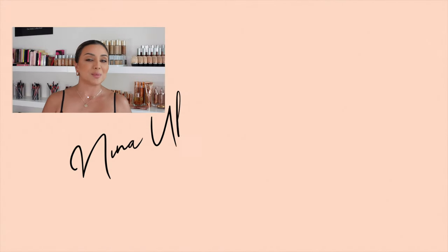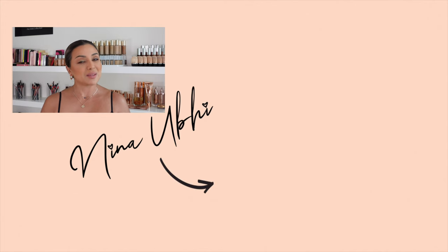So there you go - now that I've got everything on you can see how it looks. It doesn't look excessive and I feel like it's something you guys are going to love because your foundation is going to stay in place. If you have any questions please let me know in the comments below - I always answer. You can also find the products in my description box. If you like this video please give it a thumbs up, don't forget to subscribe and hit the bell button so you never miss any of my videos. Until the next video, take care and I'll see you soon.